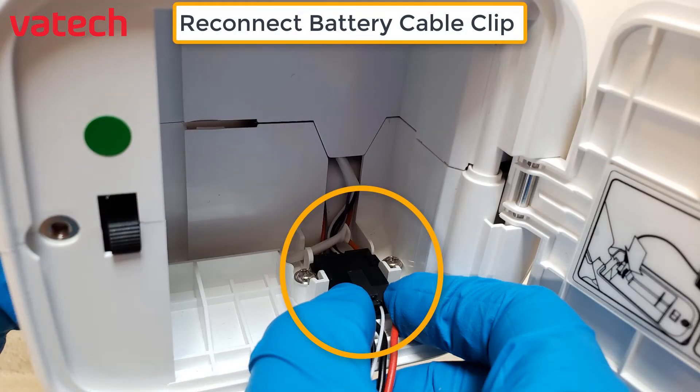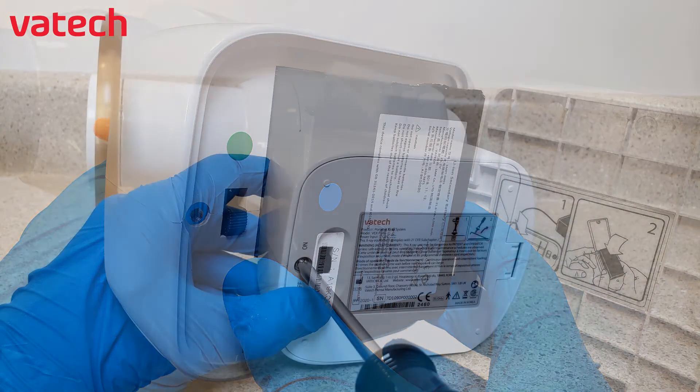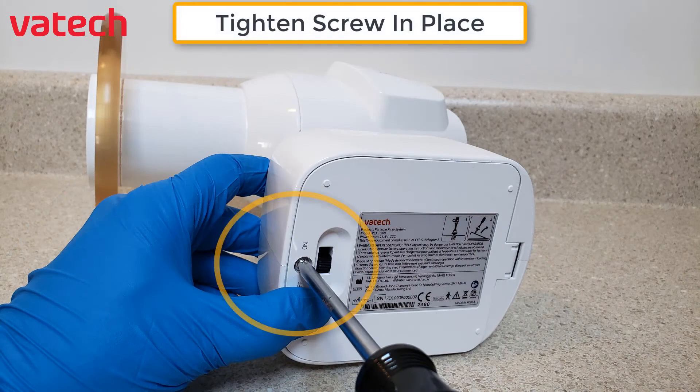Go in reverse and reconnect the battery cable clip again. Tilt and slide the battery back in place. Use a Phillips screwdriver to tighten the screw in place as well.